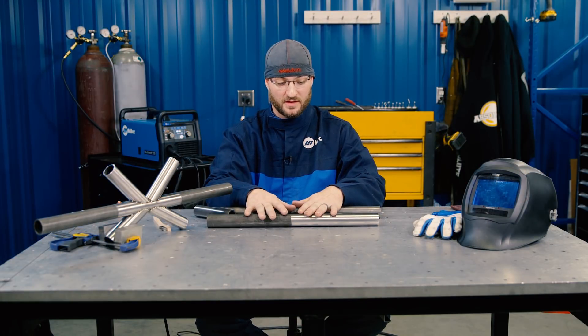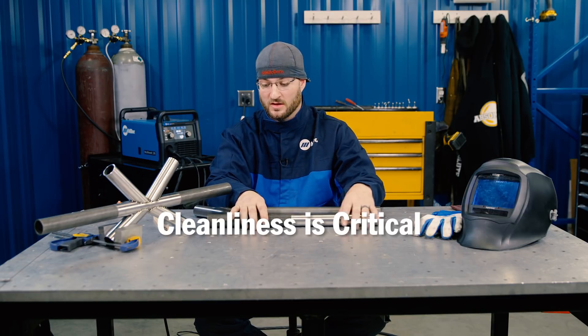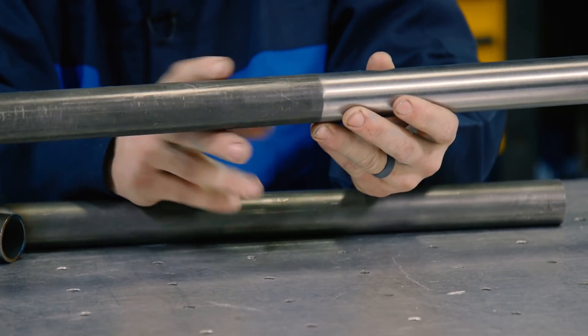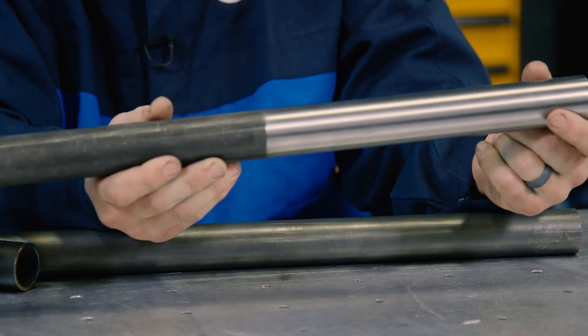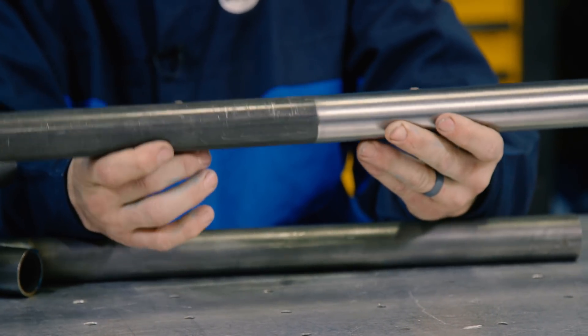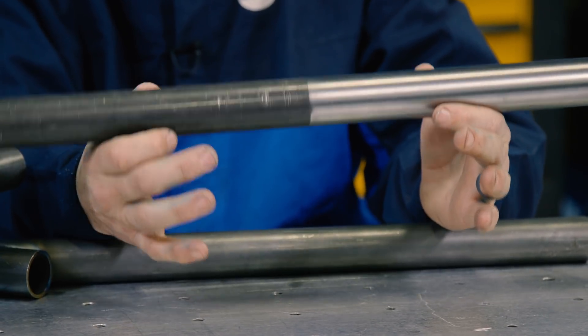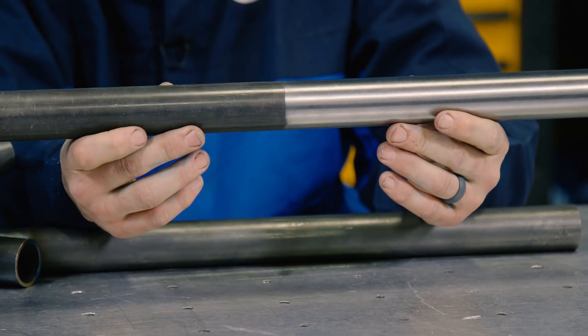First and foremost, whenever we're dealing with any kind of welding, cleanliness is king. With chromoly, commonly when it comes right out of the mill, you're going to have a little bit of a finish. On the left side here, you're seeing prep ready to weld. On the right side, you're seeing fresh off the mill. A little bit of mill scale, even though it is super thin in this high quality material, is going to be a problem with cracking and inclusions.